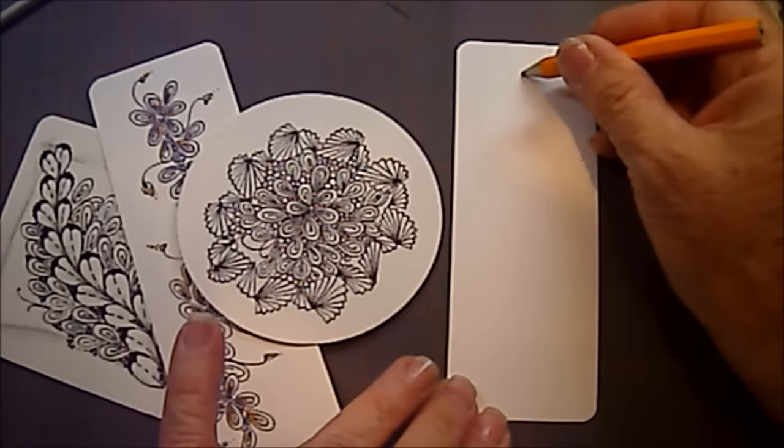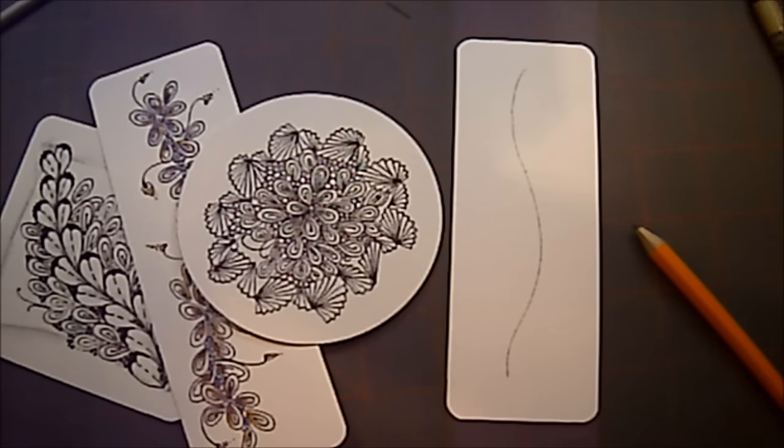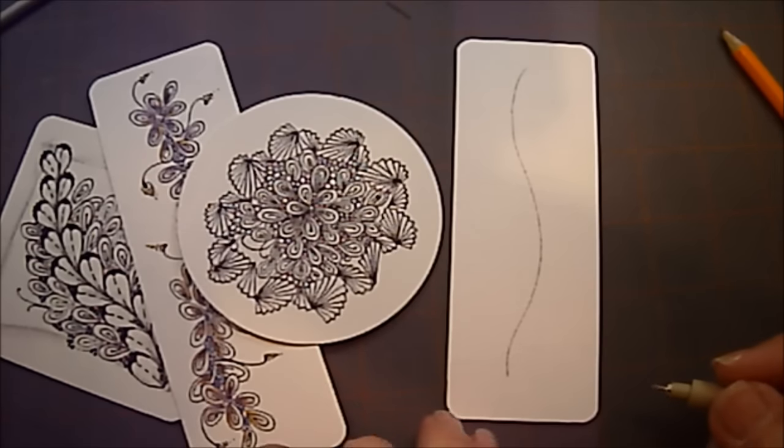So we're going to start out with our pencil, and we're just going to draw a little curve line down our tile or our bookmark with our pencil, and then we're going to start with Onsu.